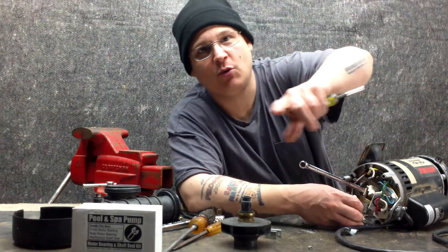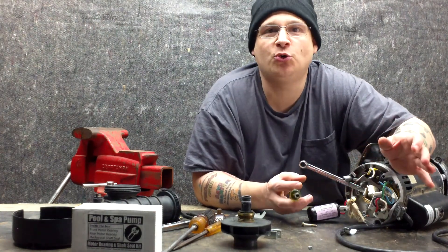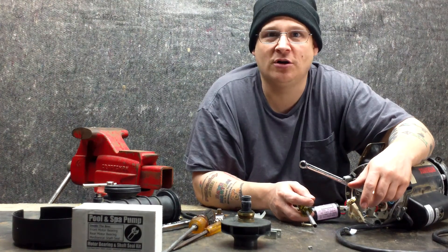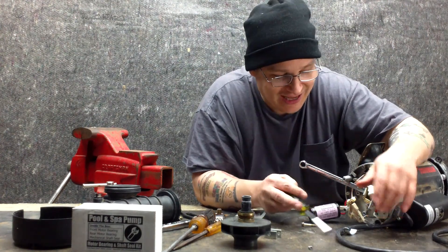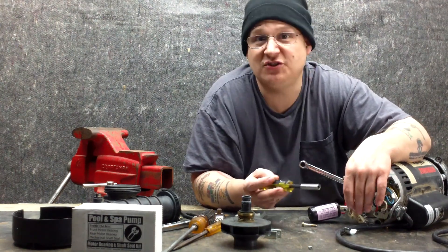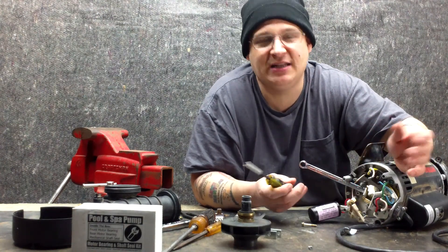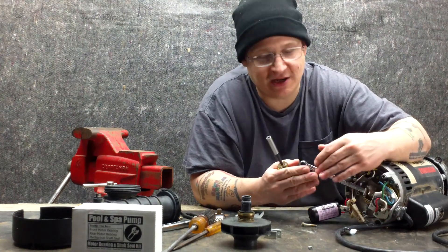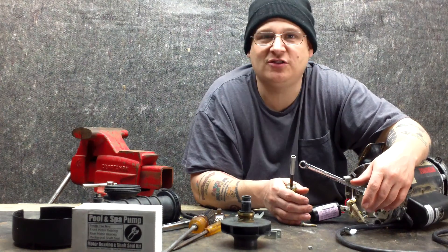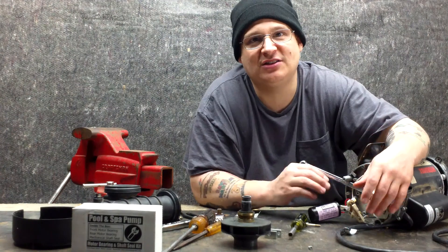Sometimes the contacts are worn. For a lot of the older gentlemen watching my videos, thank you for serving your country. For everyone else watching — there are two contacts on these switches, and sometimes those contacts go bad. When they go bad or get uneven, they don't start the motor. So if you've already rebuilt your motor and been referenced to this video, you want to check those contacts. We're going to show you a close look at those contacts in a few minutes.